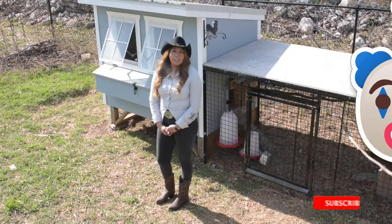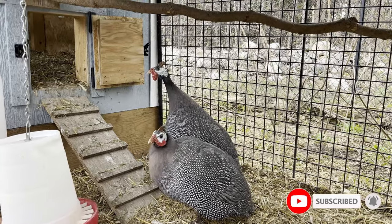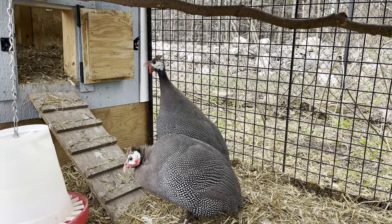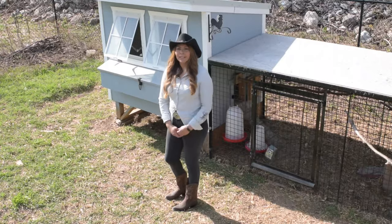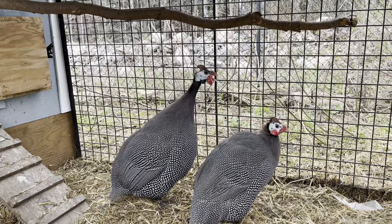I'll be making a future video comparing guineas and chickens. We got a male and a female guinea. We can tell the difference between them by their wattles and the sound they make. The wattles on the male are larger than the female's.